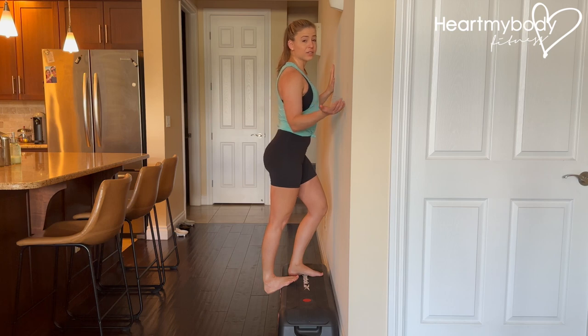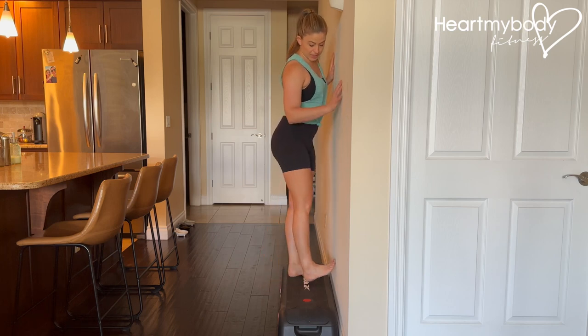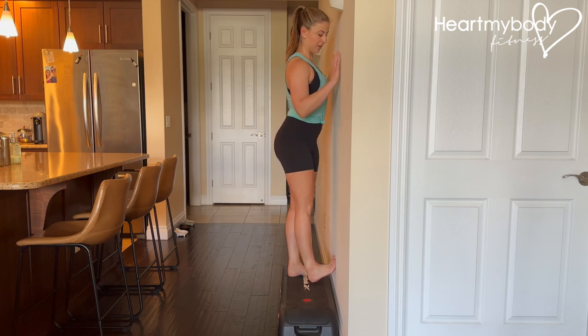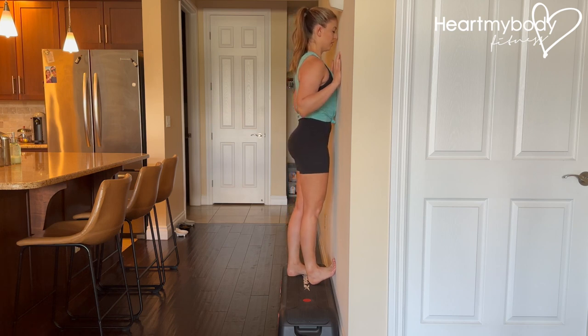If you don't have access to an elevated surface, you could always use a wall in front of you, where you take that same foot, but now your toes are up and your heel is down. With a straight leg, drive your body weight toward the wall.